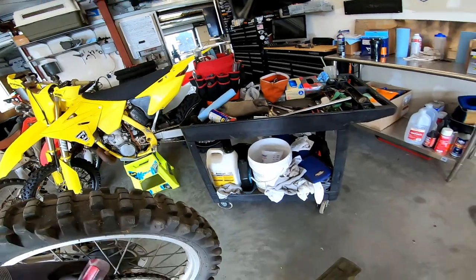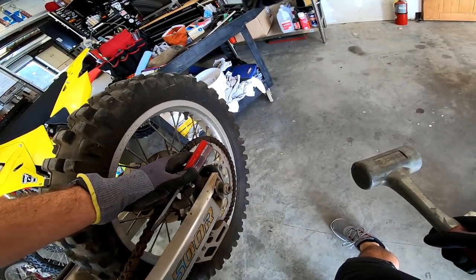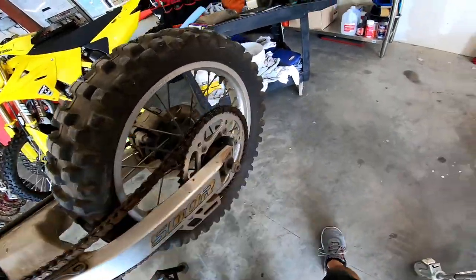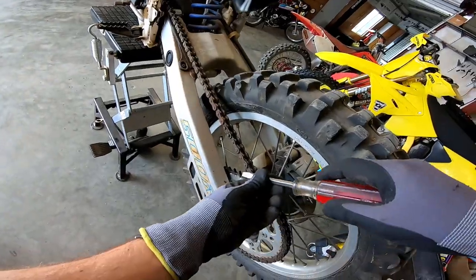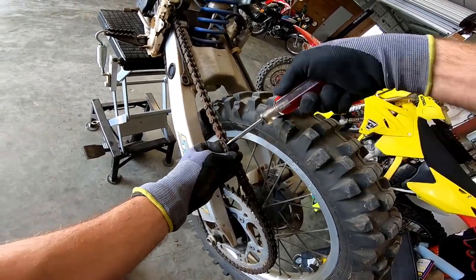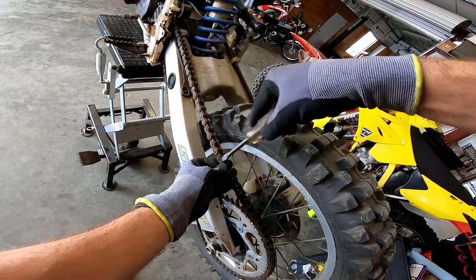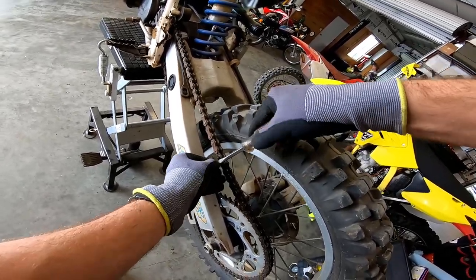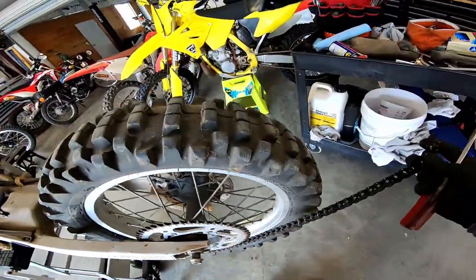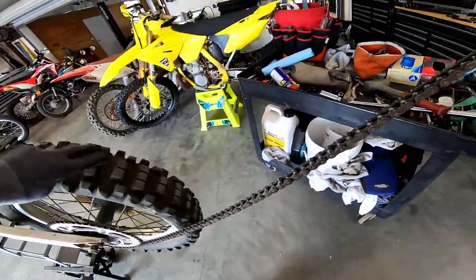We should get the chain off real quick — have to find the master link. There it is, crusty as hell. There's a tool for this but I have no problem with this method. Put the screwdriver right behind the master link — there you go. We will not be reusing this chain even though it's probably the original.